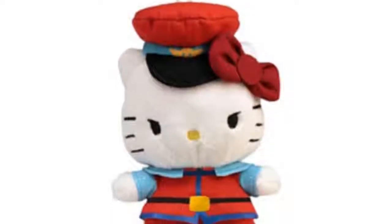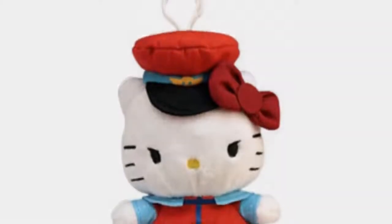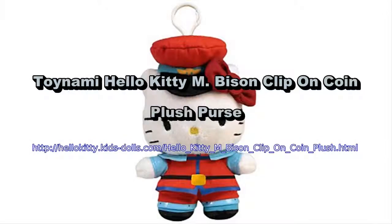It's Hello Kitty like you've never noticed her before, as one of a lot of brawlers from the Street Fighter video games. Featuring a zippered back to put your loose change into, together with a clip for you to attach wherever you'd like, the M. Bison Hello Kitty plush clip-on coin purse by Sanrio is one that fans of Street Fighter and Hello Kitty will not wish to miss out on.